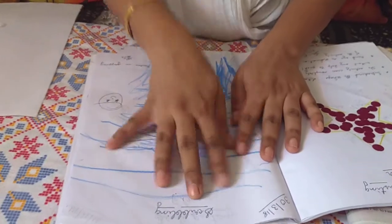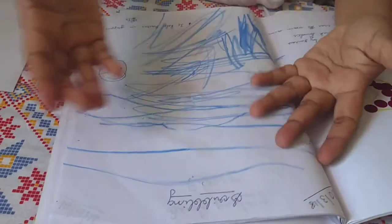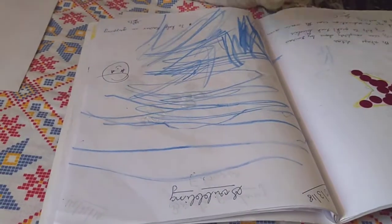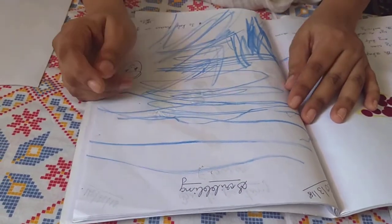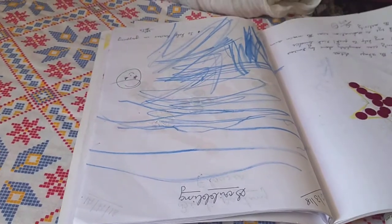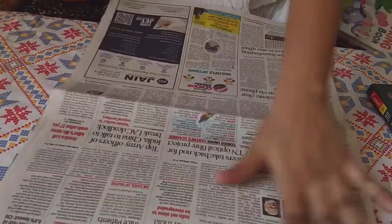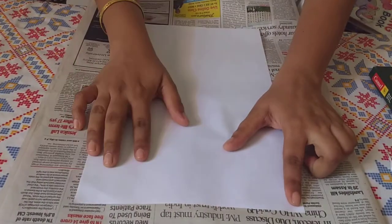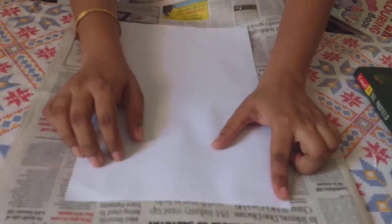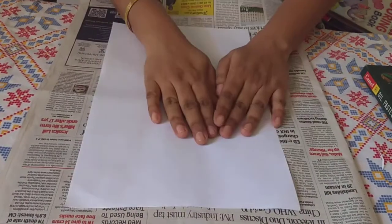When a child starts scribbling, probably he or she is 1 and a half years old — a few children start scribbling even around 1 year 5-6 months old. For them, what we do is give them a plain sheet or any sheet of paper, but make sure you put it onto a newspaper. You can clip it up using paper clips if possible, or use a double-sided tape and stick it up so that the child gets a clear picture of the boundary.